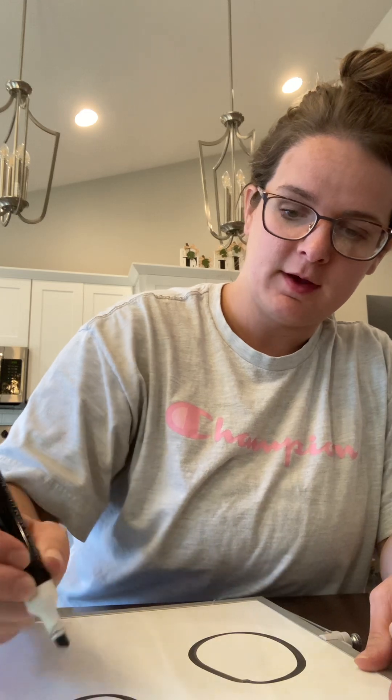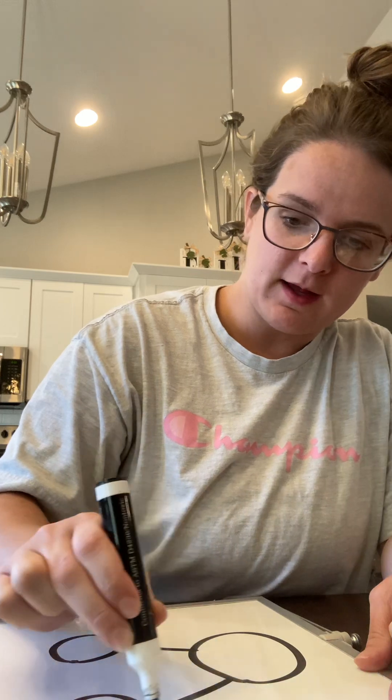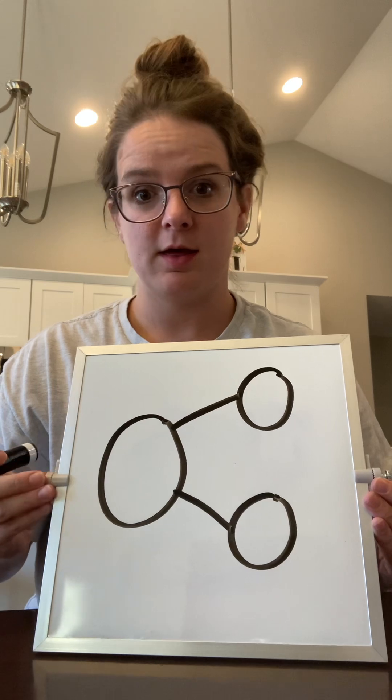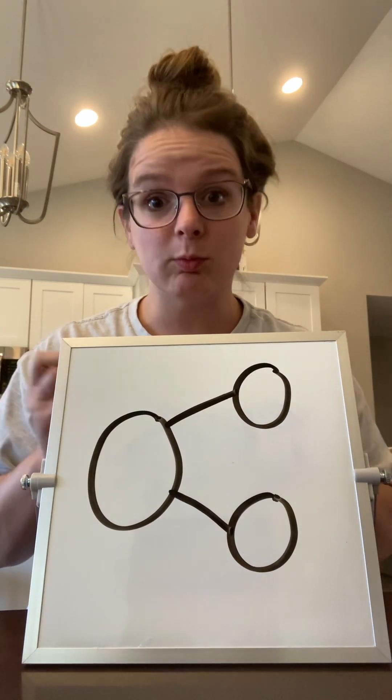Now we're going to look at how we can organize numbers on a fancy schmancy thing called a number bond. A number bond is three circles: one big circle, two little circles, and then a line connecting like this. Now that might look kind of silly at first, but don't worry, it's really not too scary.